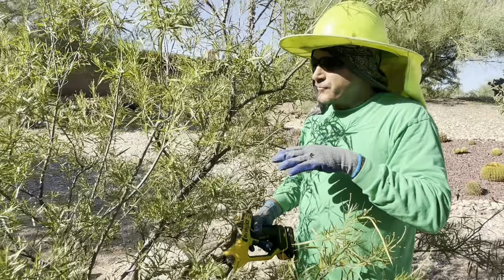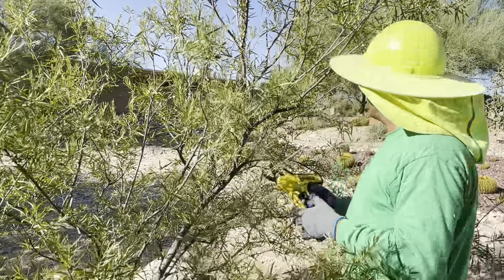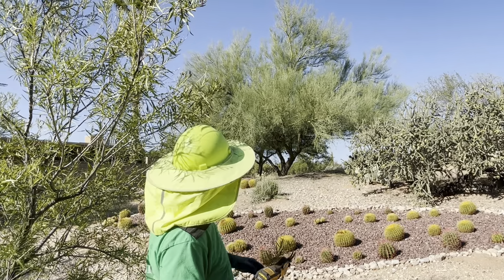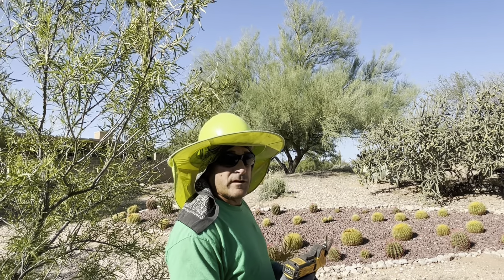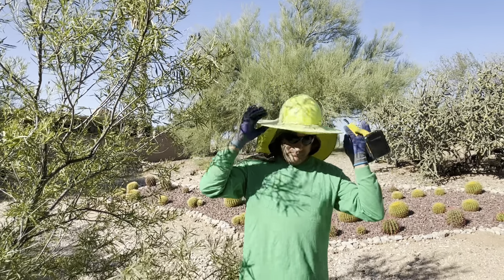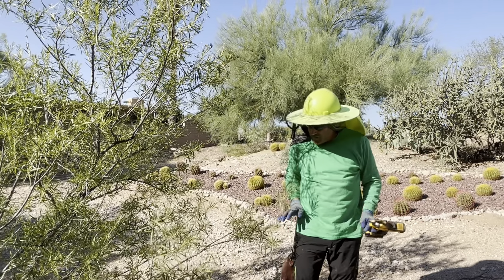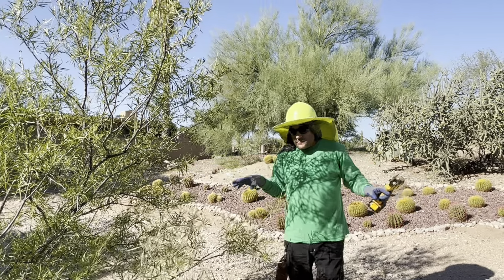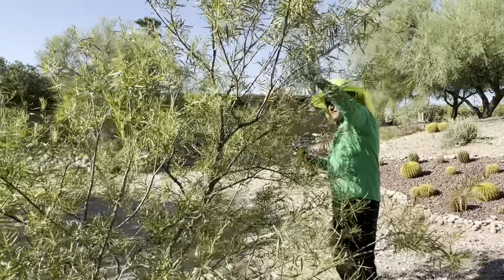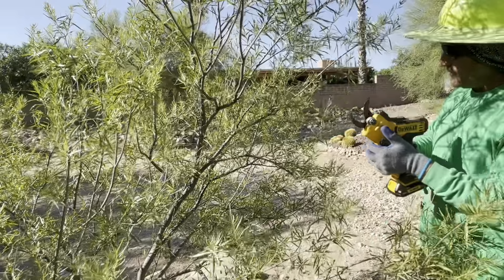This pruning holds true whether the tree is six or seven feet like this one, or the size of that palo verde behind me — the same concepts hold absolutely true. We want all of those lower limbs to become subordinate to that main trunk. If my hard hat were the main trunk, we want the main trunk to dominate over every single lower limb. And I've got to watch where I'm pruning — I almost made a cut on the main trunk, which is exactly what I'm not looking to do.